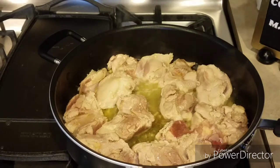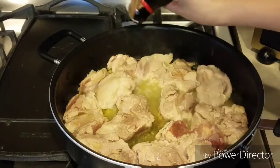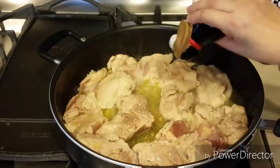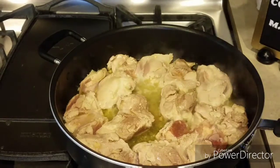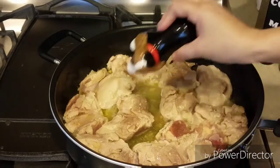Y ahora le vamos a poner sal y pimienta al gusto. Yo solamente le voy a poner un poquito de sal, porque vamos a ocupar consomé de pollo en polvo y ese también contiene sal.